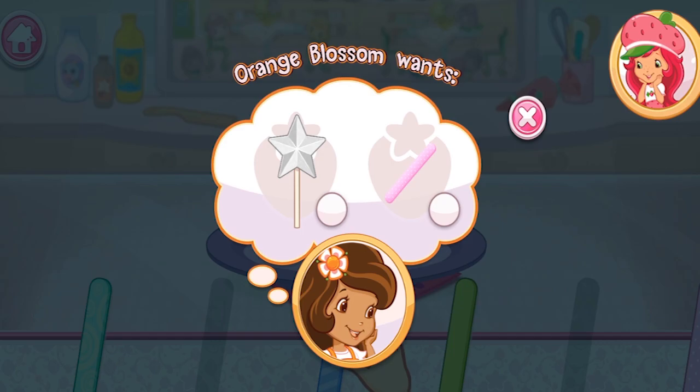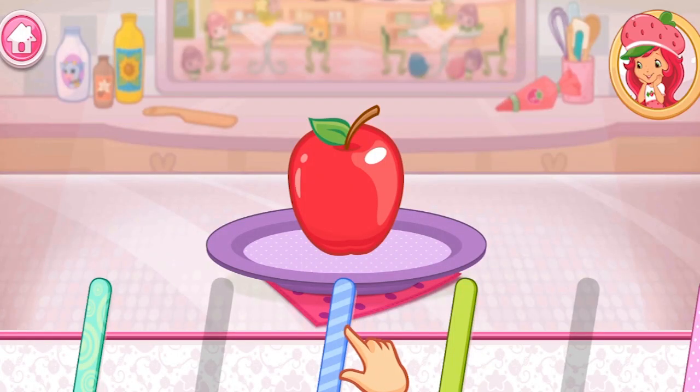Oh, look! Orange Blossom wants a new dessert from us! I love candy apples, especially when they're colorful and full of candies.